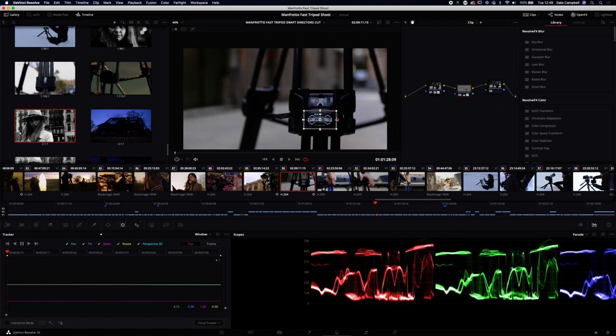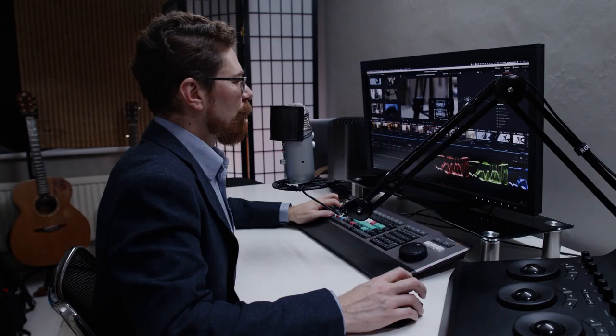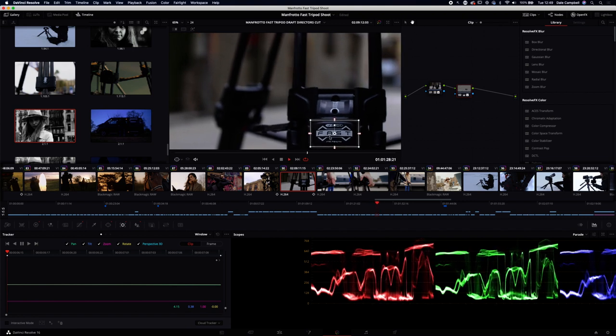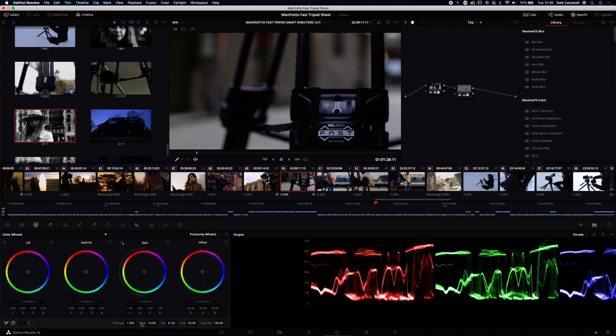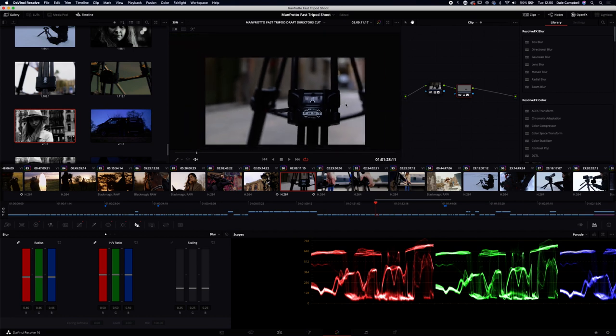Ben did these little detail shots of the tripod when we were set up in an alleyway. All I've done really is go in and track onto this, increase the brightness, pull the blacks down a little bit, do a little bit of work just here pulling the saturation down, and then just a bit of sharpening so that you are looking at that.